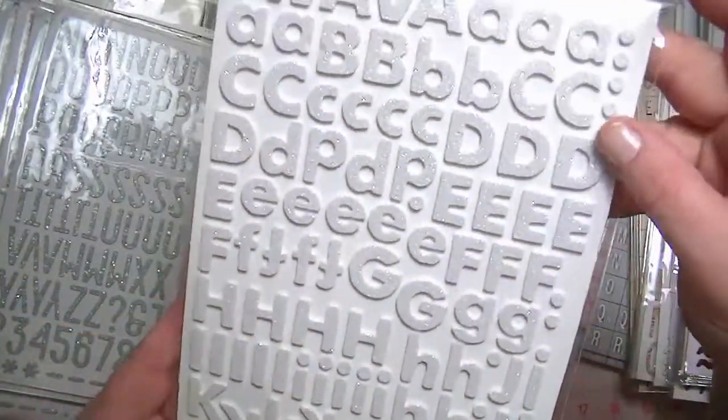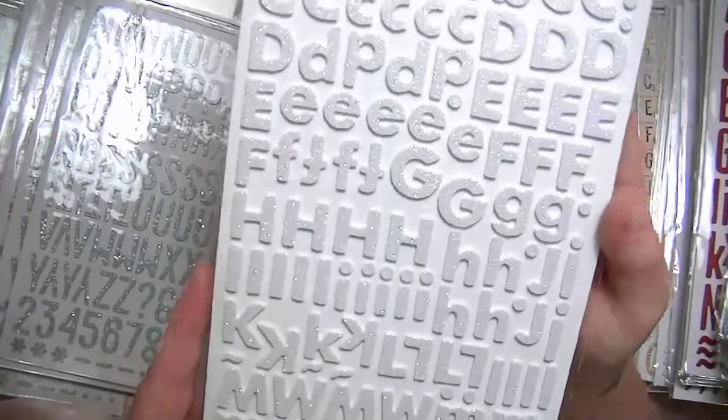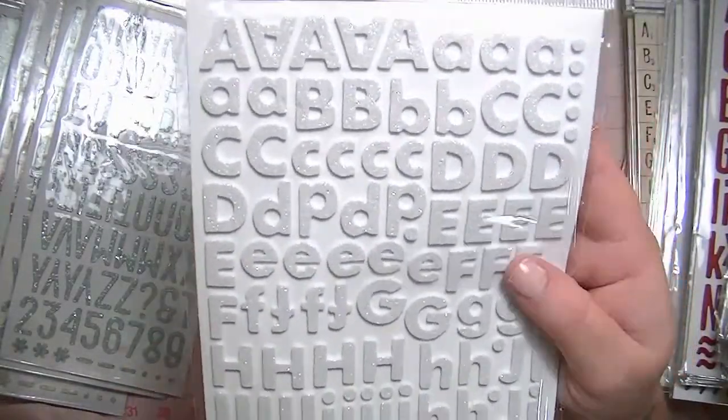This one is Fox — this is another one of my favorites. It's the same white iridescent glitter, and the font is Fox. It's a smaller letter, and it's foam.